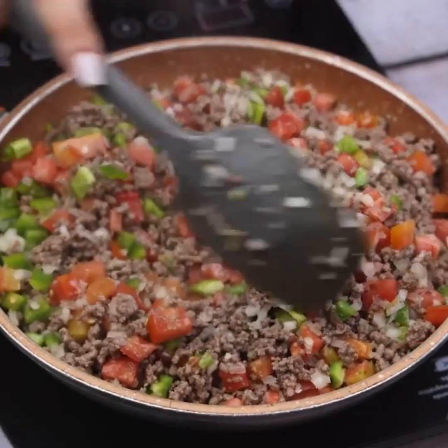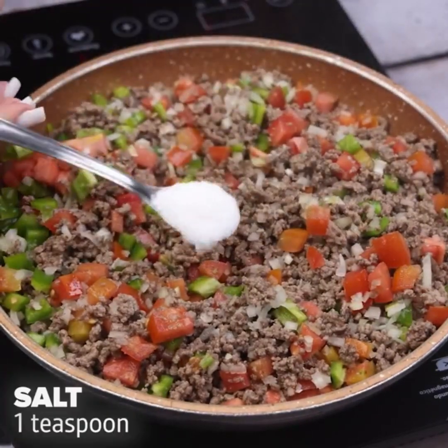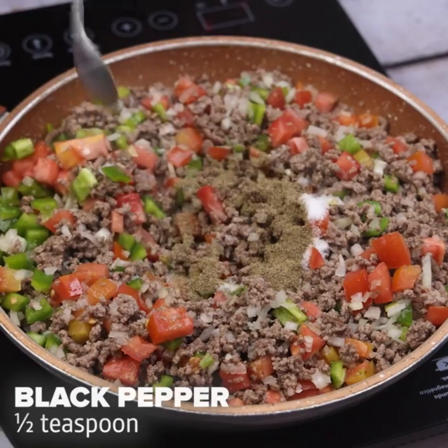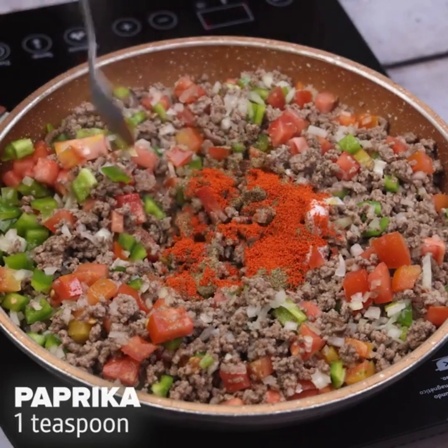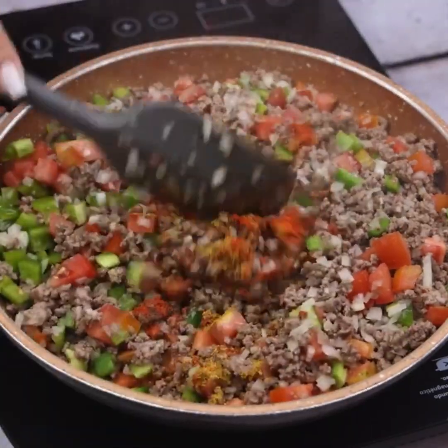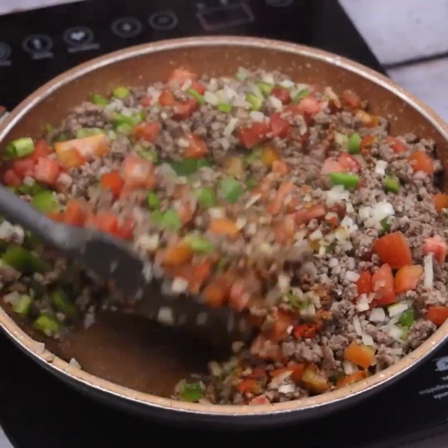Next, I will add a teaspoon of salt, half a teaspoon of black pepper, a teaspoon of paprika, and a teaspoon of nutmeg. I will stir again to blend the flavor of the seasonings into our ground beef.